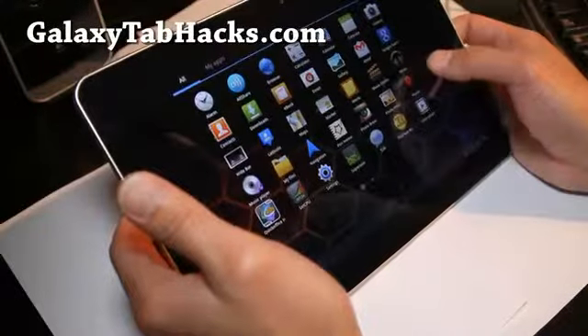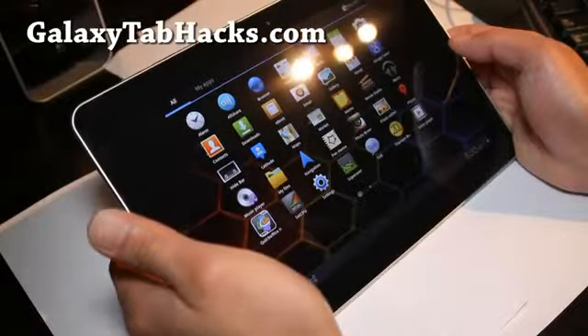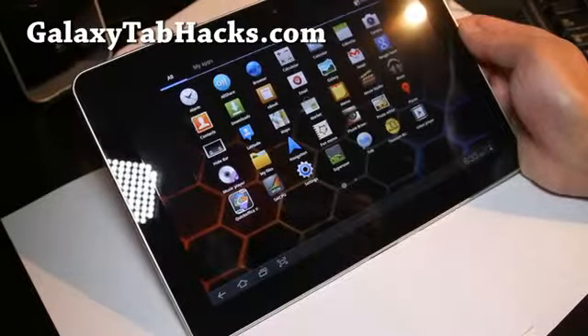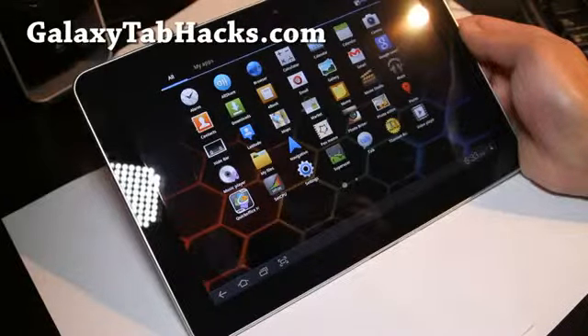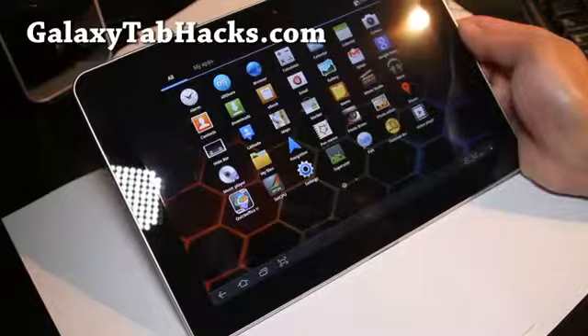I'm just waiting on Ice Cream Sandwich. Hopefully it will be here soon. I'm thinking about maybe getting another tablet — maybe another Galaxy Tab something, maybe the 7 Plus or 8. I don't know, they look the same though, so I might just wait out for the next Galaxy Tab 3 or something.